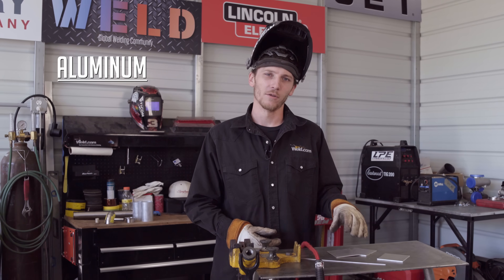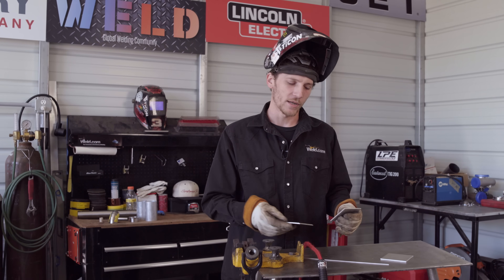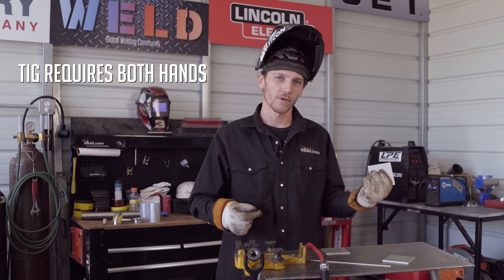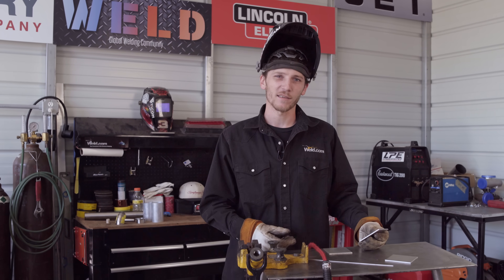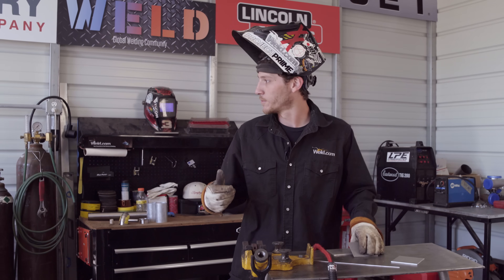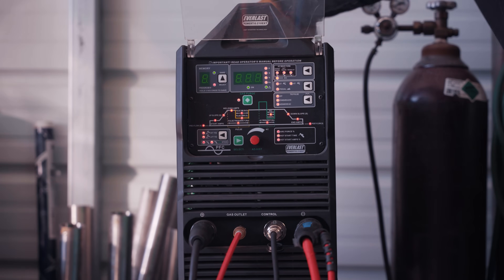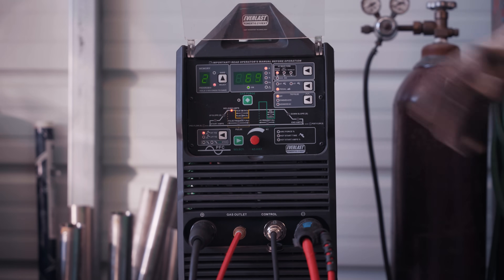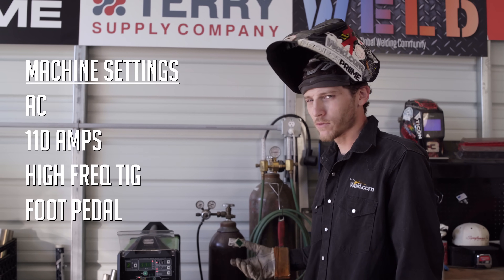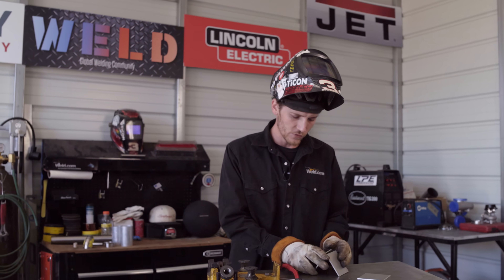First, we're going to talk about the aluminum — when it's necessary to fuse weld on aluminum. We're going to start with this aluminum sheet metal and tack it together. When TIG welding, it requires both hands: one for the filler wire, one for the torch. If I'm trying to fit this piece up, I can't always use filler wire at the same time. So I've got the machine set on AC, turned up to about 110 amps, running high-frequency TIG with the foot pedal.